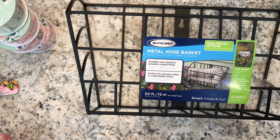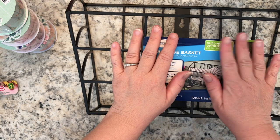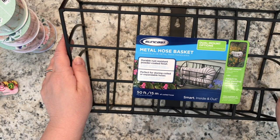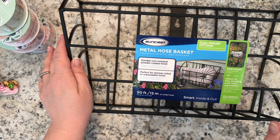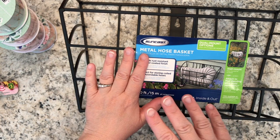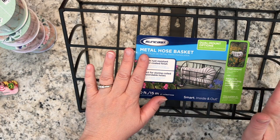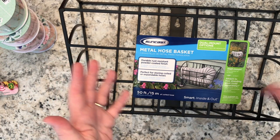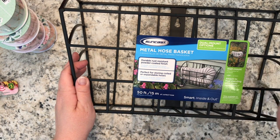This is a Dollarama haul from two Dollaramas I visited in the last couple of days that are not close to where I live. I happened to be in those areas, stopped by to buy some snacks, and quickly checked what else was there and picked up these items.